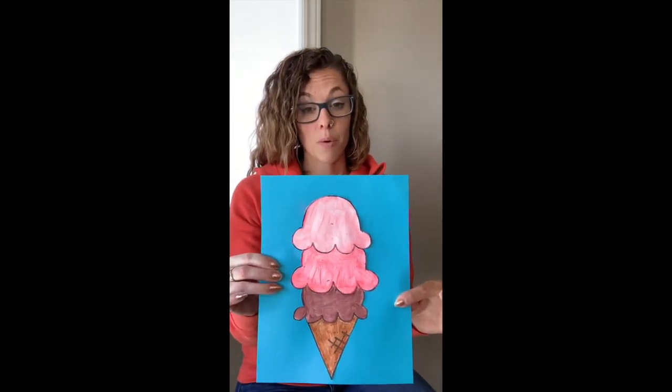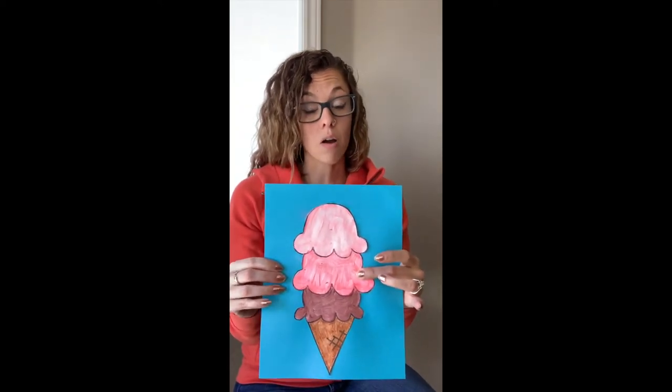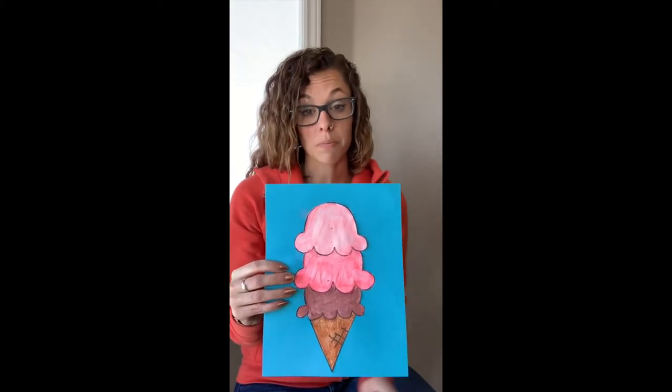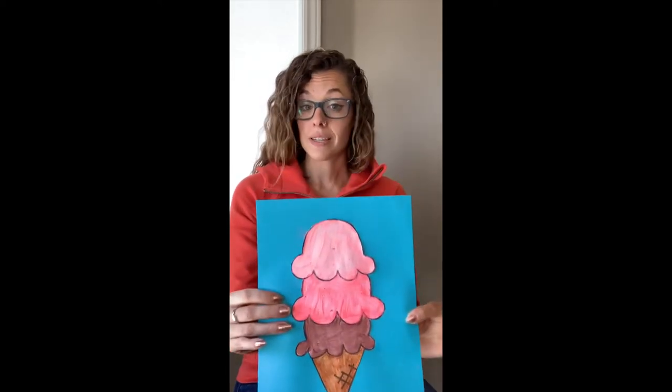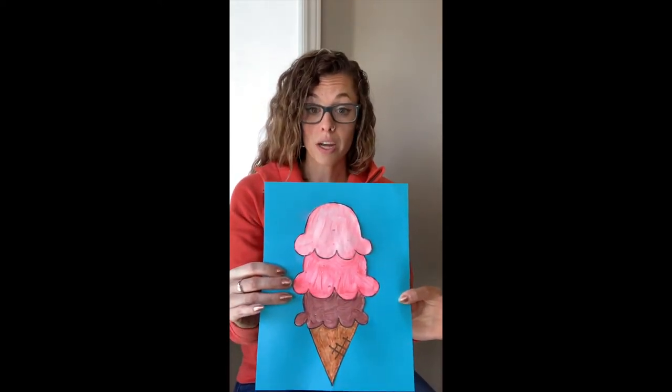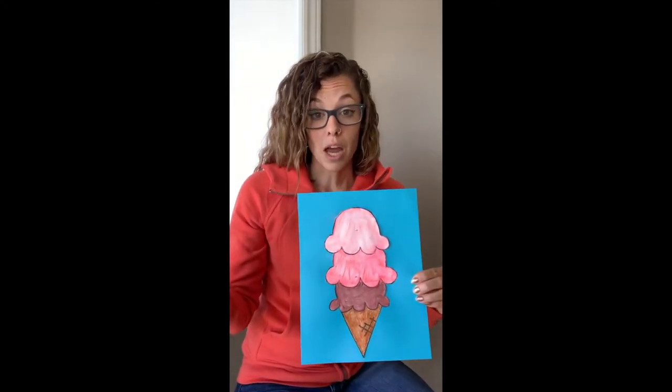I want you to notice that I have picked one hue or one color for the middle. When I wanted to make it lighter, all I did was add white — the more white that I add to the hue, the lighter the coloring is going to be. If I want it to be darker, all I did was add black — the more black I add, the darker it's going to be, creating a shade. This is just the value of the color or hue. If you have paint, experiment and see the different values you can make of one color. If you don't have paint, I'll show you how to draw and fill it in to show value using pencil crayon or crayon.